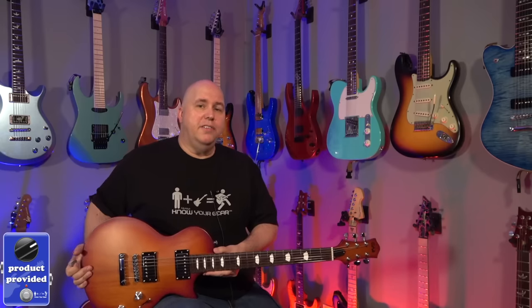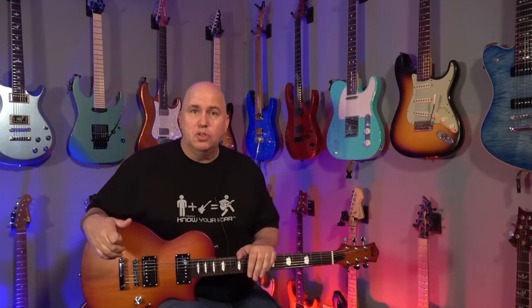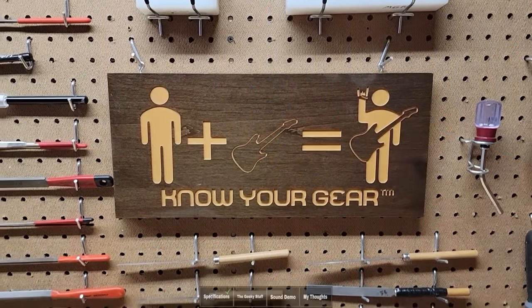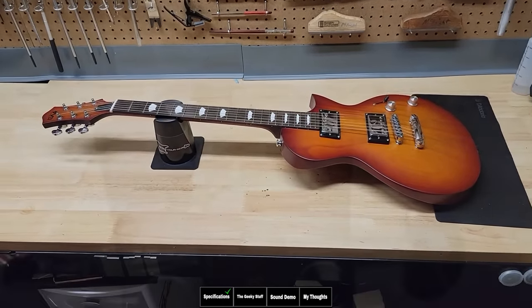A couple months ago, I reviewed a URT T-Style guitar, and that video seemed to go over very well. A lot of you said in the comments, why don't you check out some of the other ones? There was one I was particularly interested in, and one that you guys were particularly interested in. So in today's deep dive, we're going to be checking out the URT EGLP610 single cut guitar.